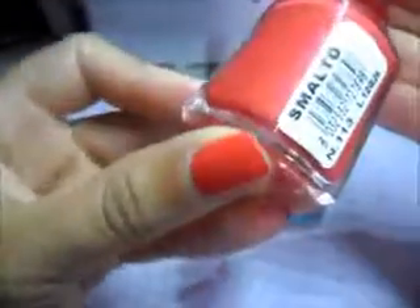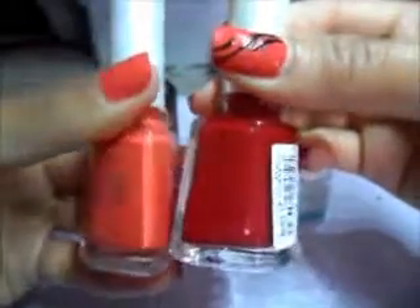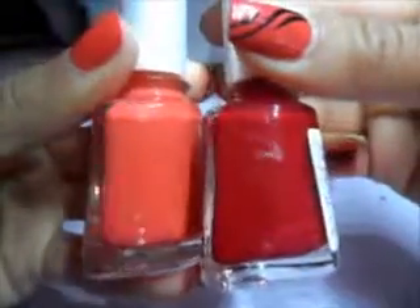In questa nail art utilizzeremo un color corallo della linea Cost, il numero 113. A vederlo sulle dita sembrerebbe più tendente al rosso, ma comunque si vede la differenza. Questo, sempre della stessa linea, è un rosso ciliegia ed è il numero 31. E questo invece è il color corallo. Come vedete la differenza è ben che evidente.